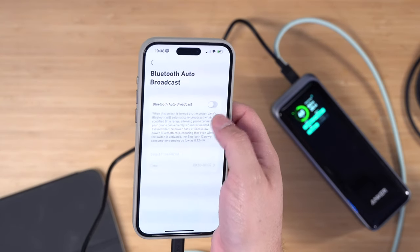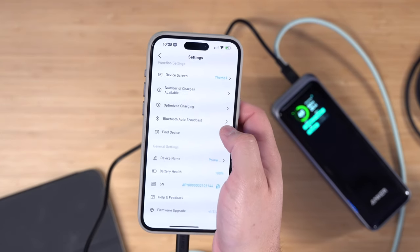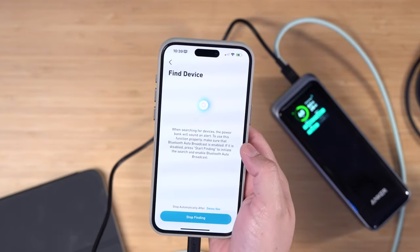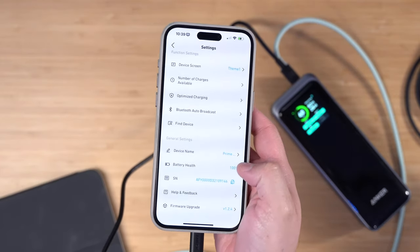You can choose to have Bluetooth automatically turn on and connect to your phone at certain times of the day — useful if you're traveling and need to find the device. There is a find device option that makes a sound when you ping it. It's not super loud, but it should help you find it in a bag or somewhere in your house.